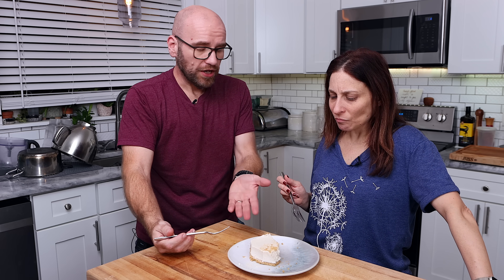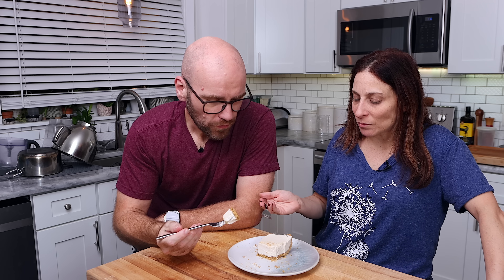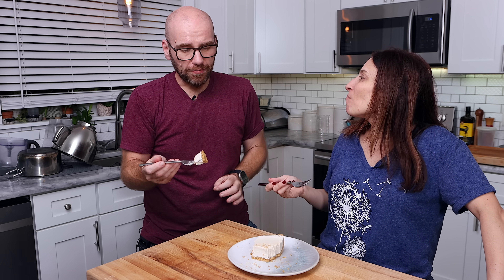I don't think anybody would know this wasn't a real cheesecake. Monica gives it nine out of ten, and I agree — nine out of ten. Thanks for being around this year; I can't wait to do a lot of new stuff next year. It's going to be awesome.